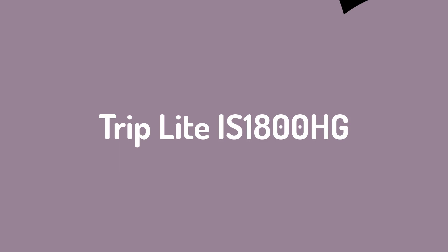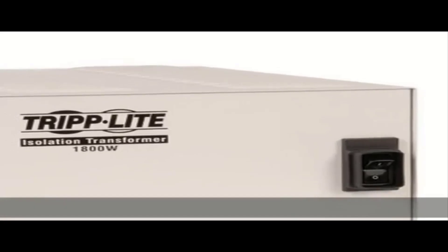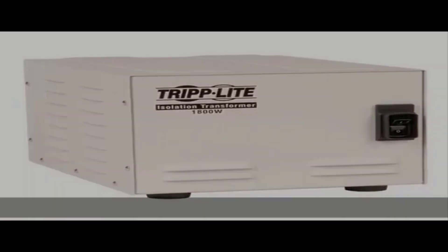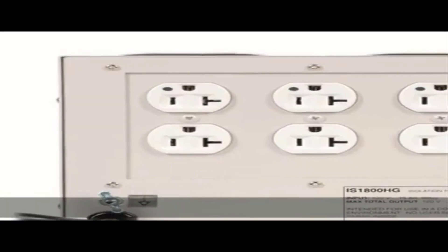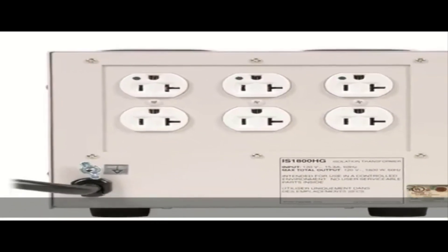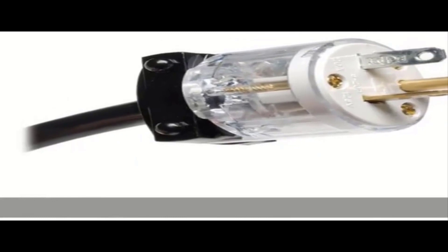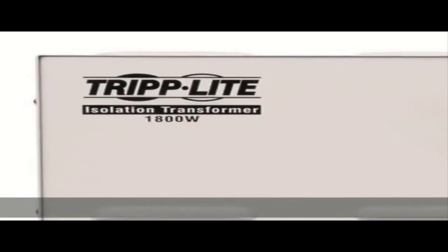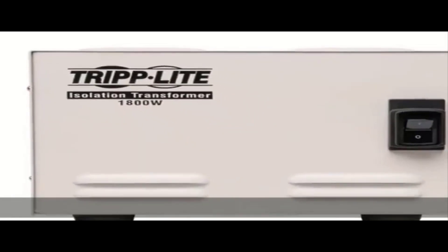Number 1, Triplight IS1800HG. The Triplight IS1800HG is UL606011 compliant, which means it's approved for use with high-end medical equipment in patient care environments. Its 1,190 joule surge suppression can keep life-sustaining machines from faltering.